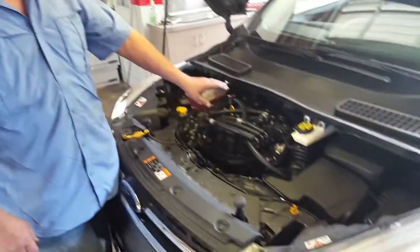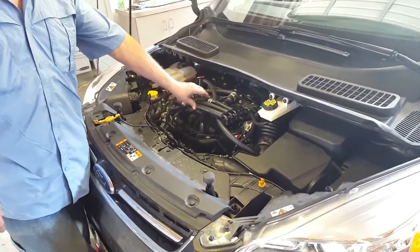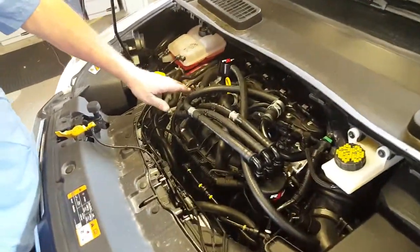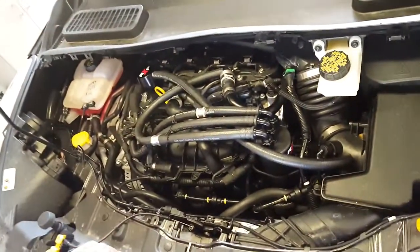This is a new Ford Escape, and this is the 1.6 liter EcoBoost. This is a bit different than the earlier ones.